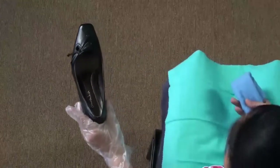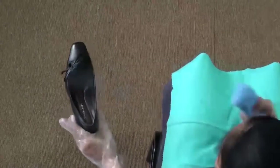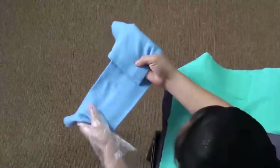Pick up the shoe by holding the sole and start cleaning the inside of the shoe. Make a mitten and remove any dirt and dust.